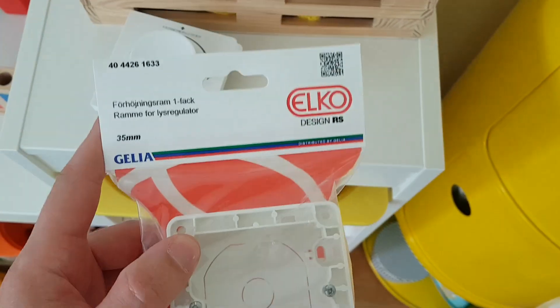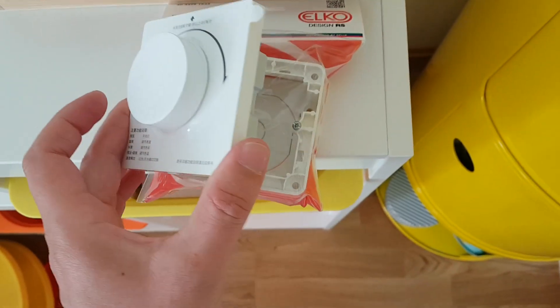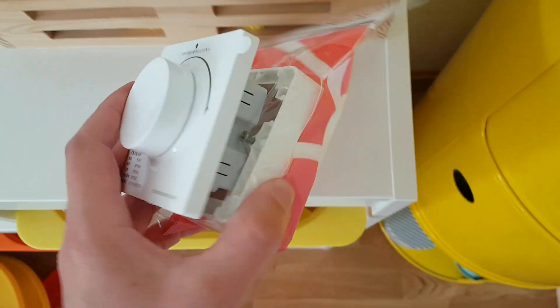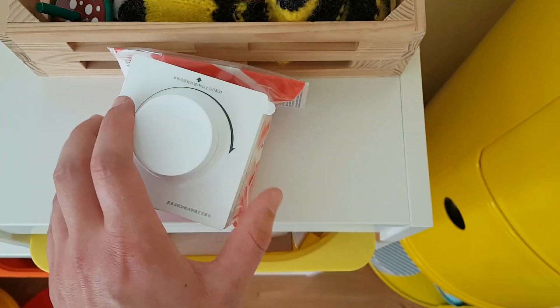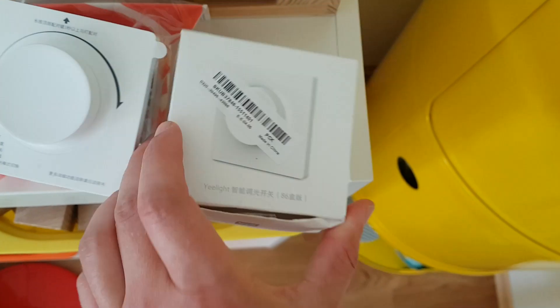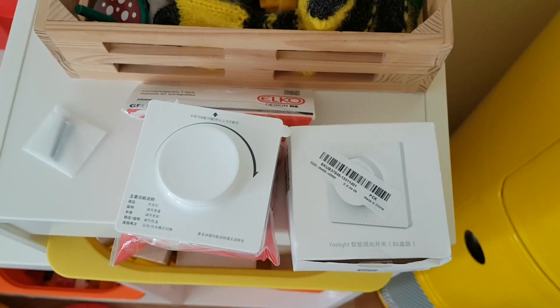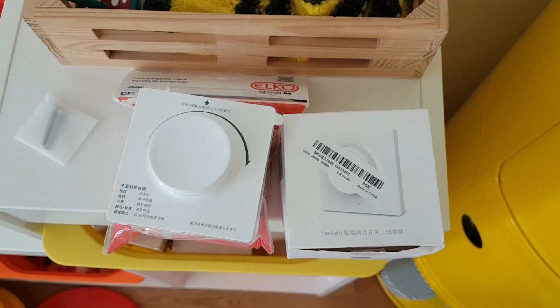So this is a box — basically you just put this on the wall and it kind of sticks a bit out, but it fits with the switch like this, so it goes in like that. Here is the original box from the Yeelight dimmer and I'm going to start putting it in the wall. Let's see how it goes.